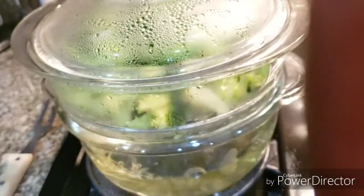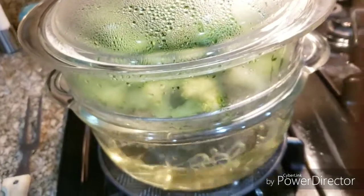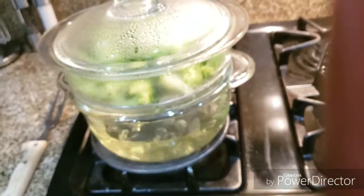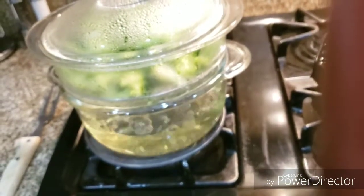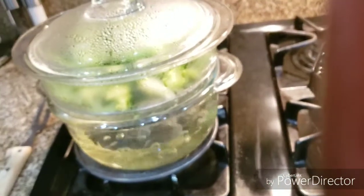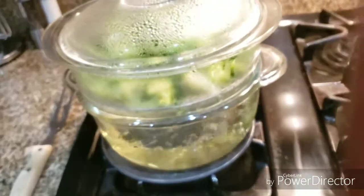I like to just take the fork and break mine up, so I want mine to be a little soft. I'm going to steam my broccoli total about 20 to 25 minutes on medium — it's already been on about eight minutes. So we don't have much longer to go with that, and I'll show you how it looks when I finish.